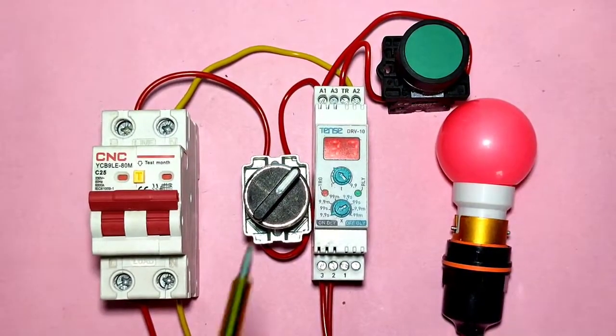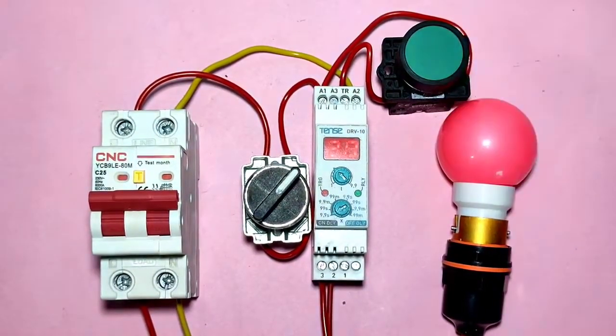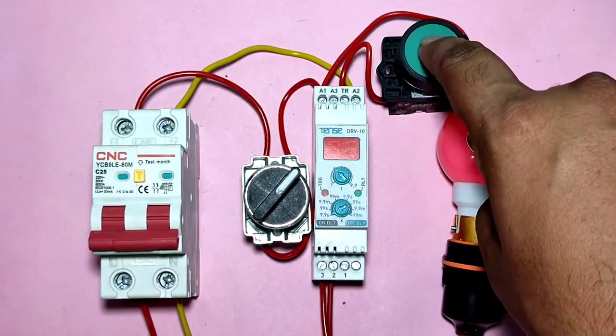One more time — when you trigger the timer with this push button, when you press the push button, your timer timing will start and after completing the timing, your load will start. We have now seen how to trigger the timer with a push button.